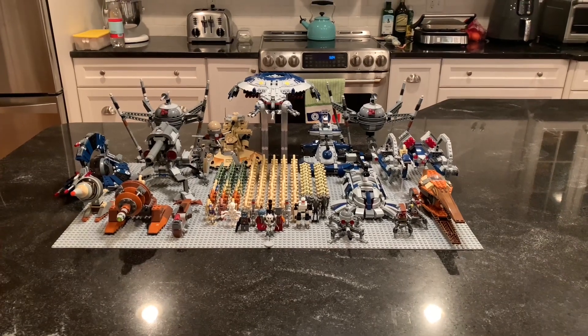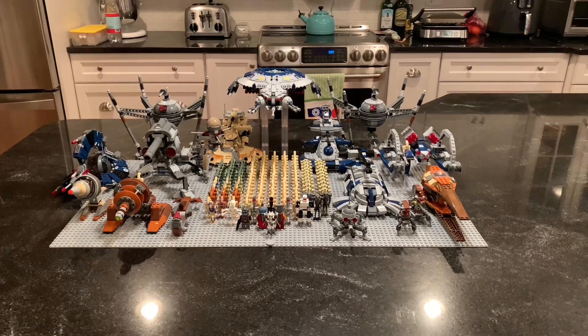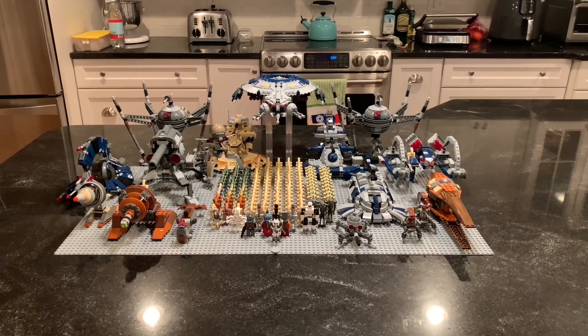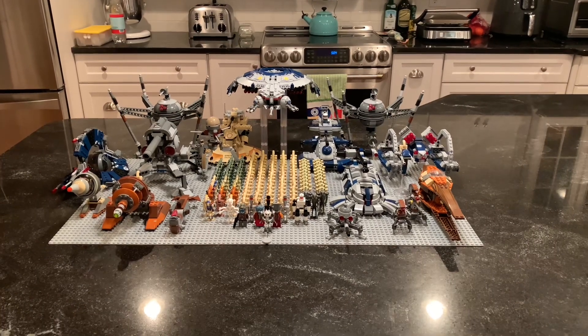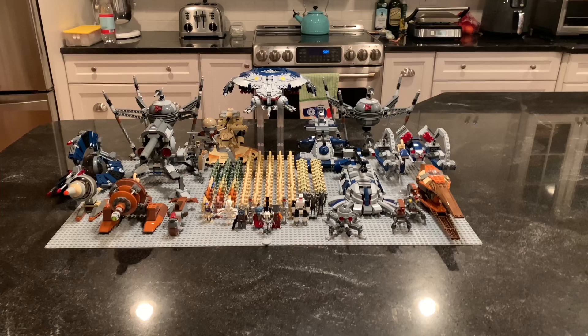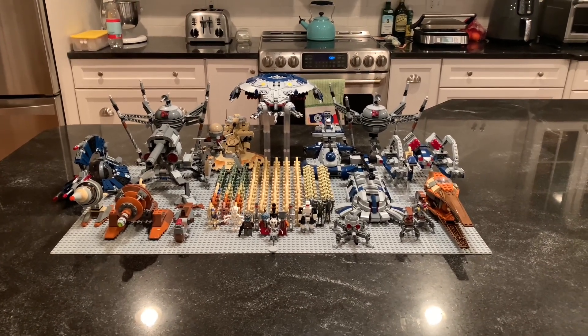Hey everybody, this is the Brick Separatist here and today I just wanted to give you guys a nice look at my droid army that I've been building. I've been working on this for a couple of months now and it's really coming along great. I'm just going to go in depth and show you all each vehicle, kind of go over the figures and explain all of what's here.